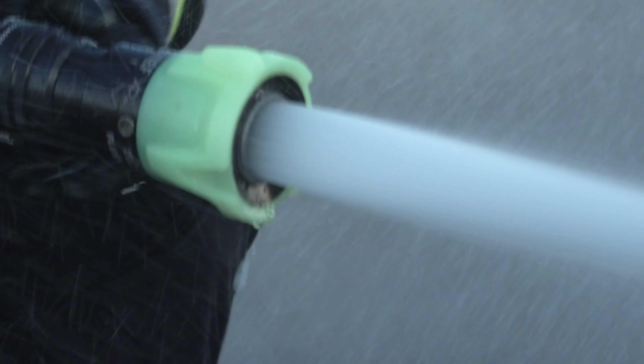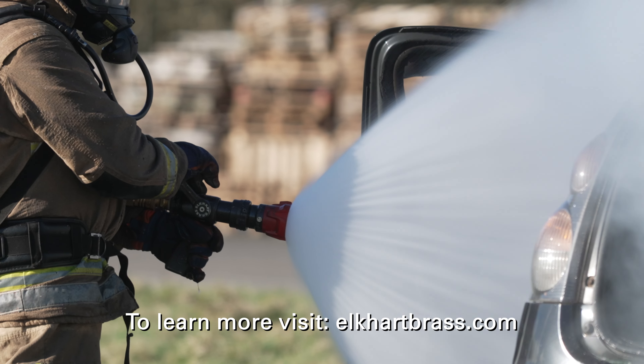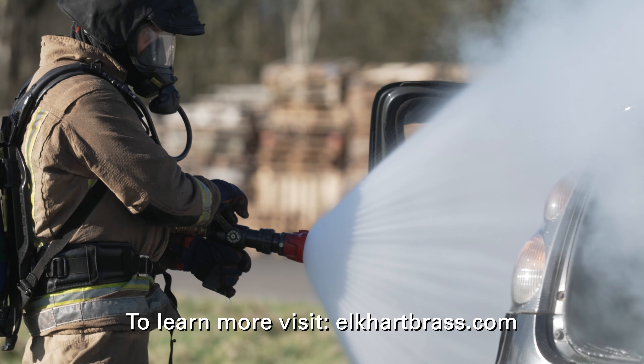All nozzles are available in a complete range of colours, including an industry-first glow-in-the-dark option. Visit elkhartbrass.com to learn more and to schedule a demo.